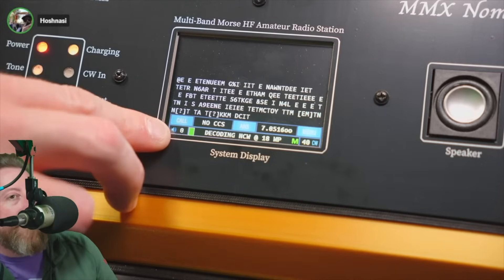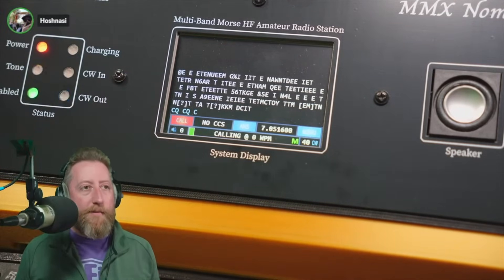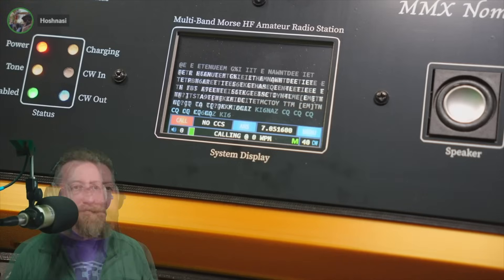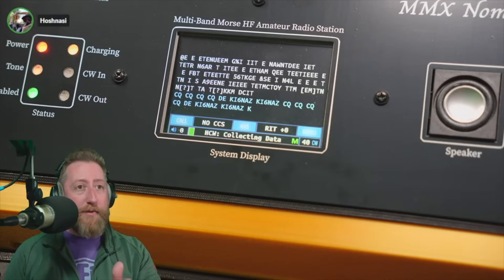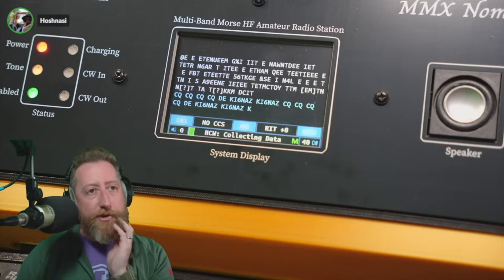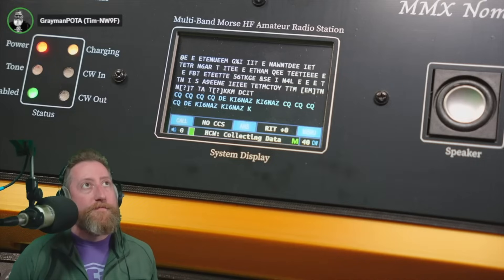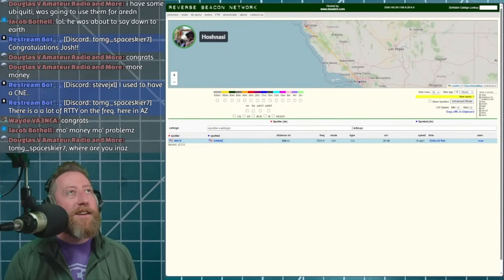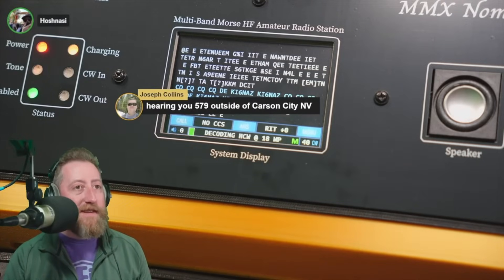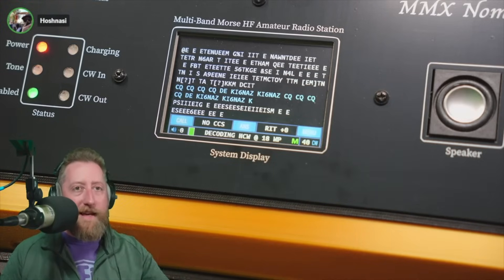I don't hear anybody directly on the frequency, so I'm going to call CQ. You hit this button and it says 'call.' I click it and it's only going to call CQ once — CW out above my head. It should do DE now. OK, now it's done. Hopefully somebody goes directly on frequency. I just got a ham alert that I got picked up on reverse beacon in San Jose. Hearing you 579 out of Carson City, Nevada.